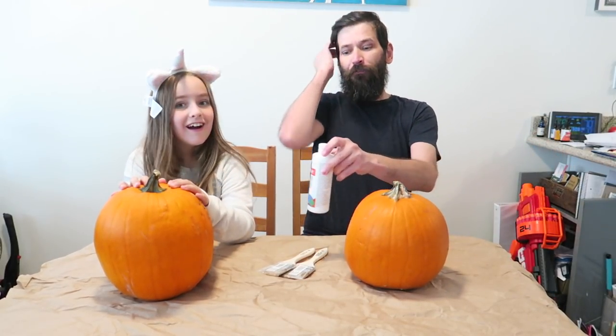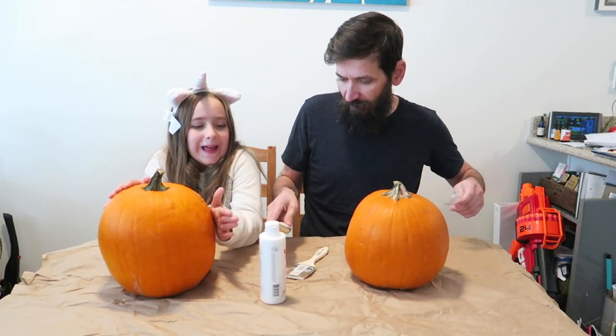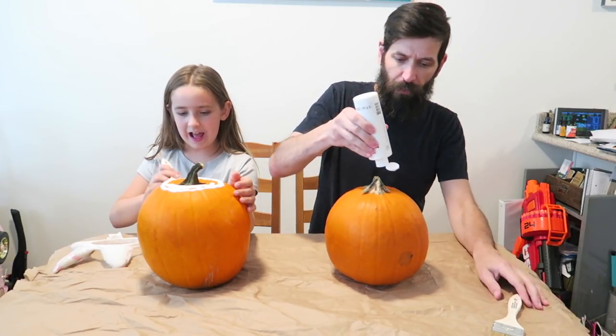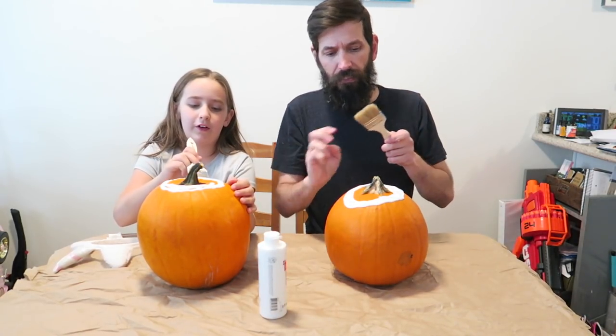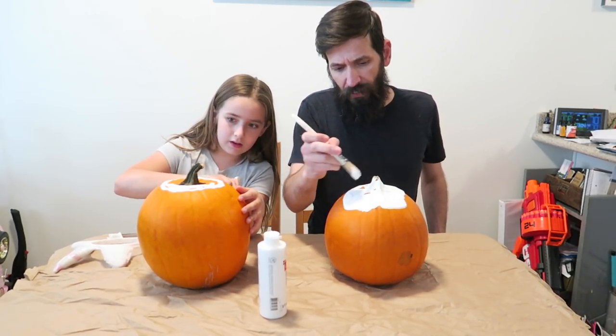First things first, we're going to put down something on the table. We're painting, right? So the first thing we got to do is paint them all white. Here's your brush — paint your pumpkin white. I'm going to paint my pumpkin white. How are we going to paint the bottom? We'll probably just let it dry a little bit. Paint the stem too — everything's got to get painted white.